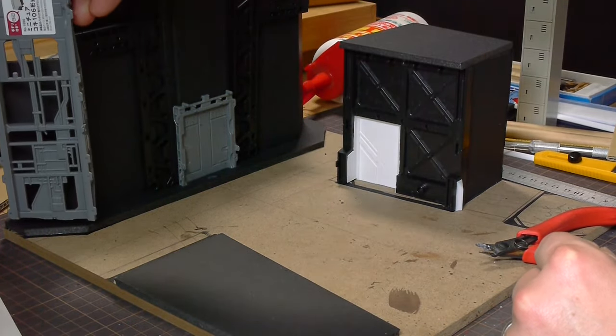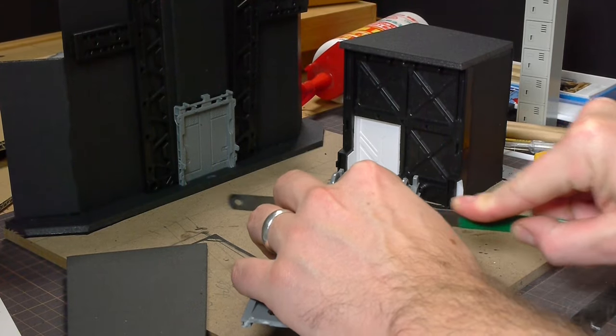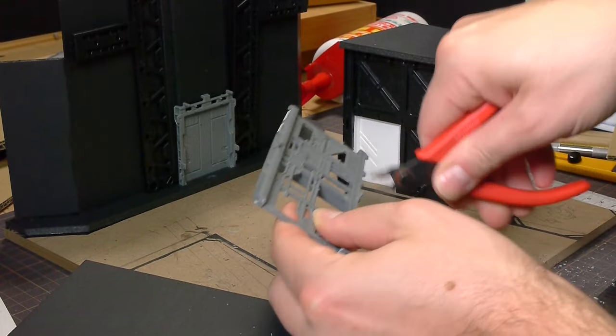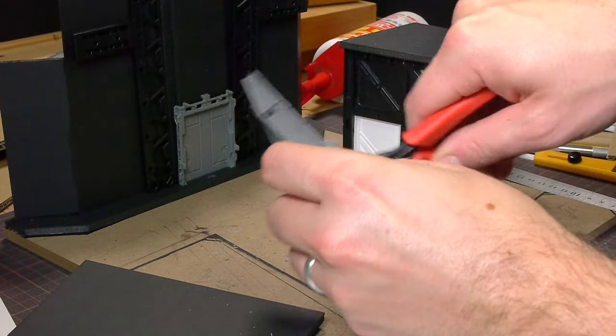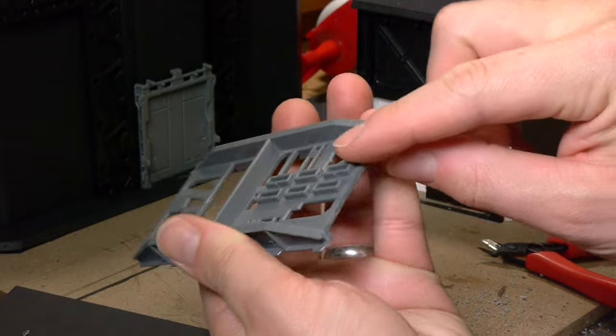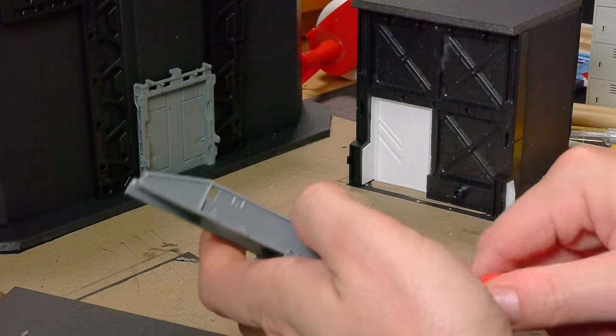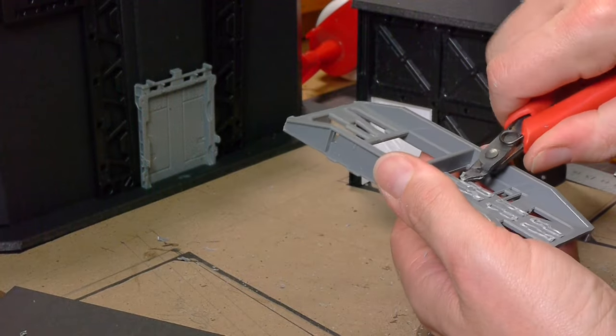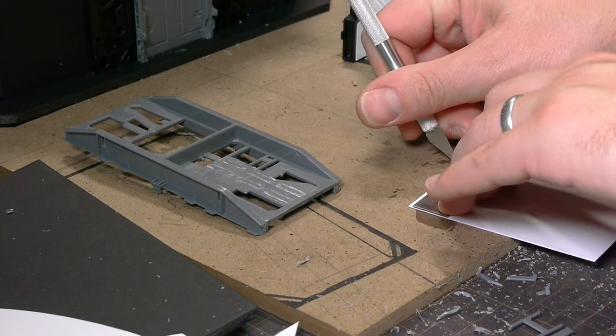You can see here I'm chopping up a railway car and holding it up to all of the buildings to see where it'll fit best. I decided to use it on building two, and after clipping all the parts that I wanted to clip, I added some styrene sheet to the back to fill in the voids.